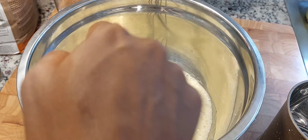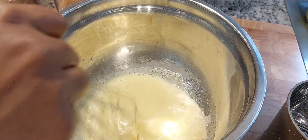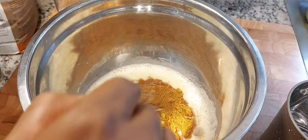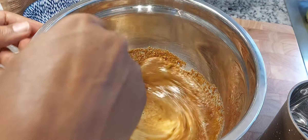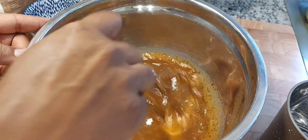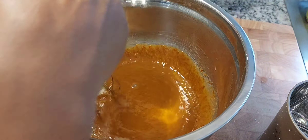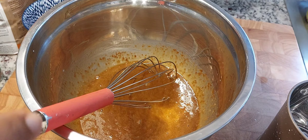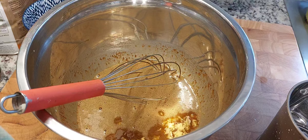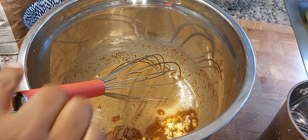Whisk that — this is one of those cakes where you can just dump everything in, no specifications or anything like that. I'm going to mix that in really well and then put my sugar in. This is a cup and a half of coconut sugar. Whisk that in — you can use your stand mixer as well if you want. I'm also going to add about three tablespoons of freshly grated ginger. Whisk that in.